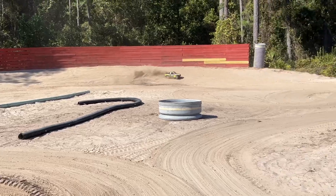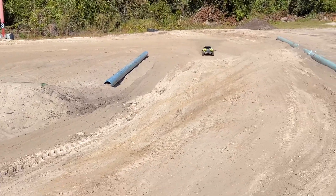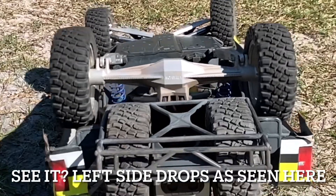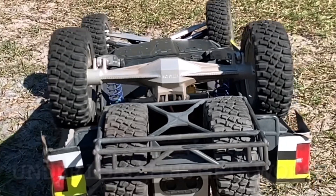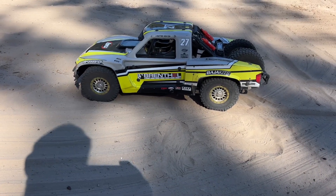You can actually see the axle. Let me try to get this in slow motion.